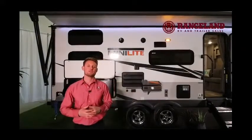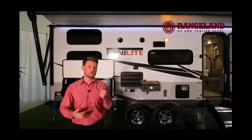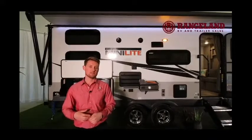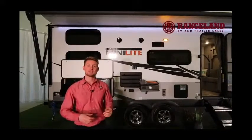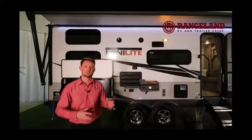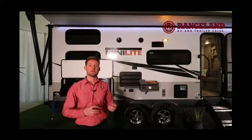At Rangeland RV we include our camping package for you, which will equip your trailer with a free 12-volt battery. We also include the power cord adapter pieces, your propane tanks filled for you, along with a water pressure regulator. All those little things you need to get out and start using your trailer are going to be provided for you.